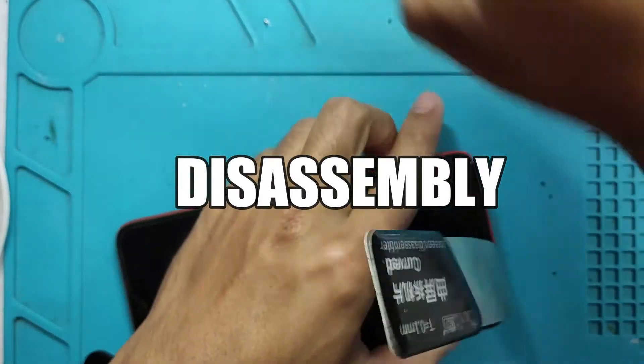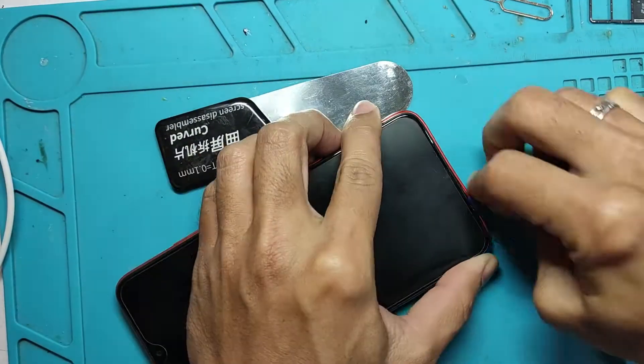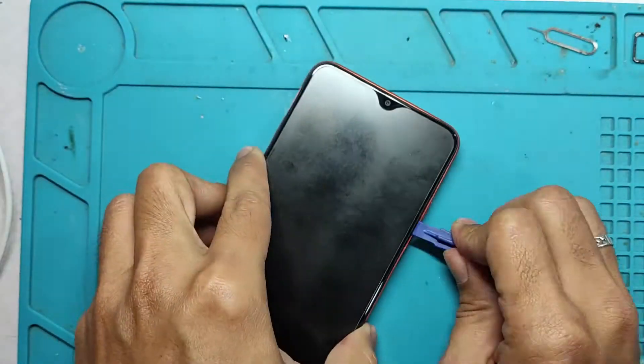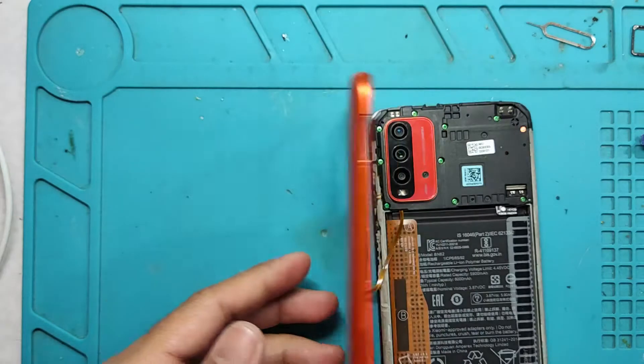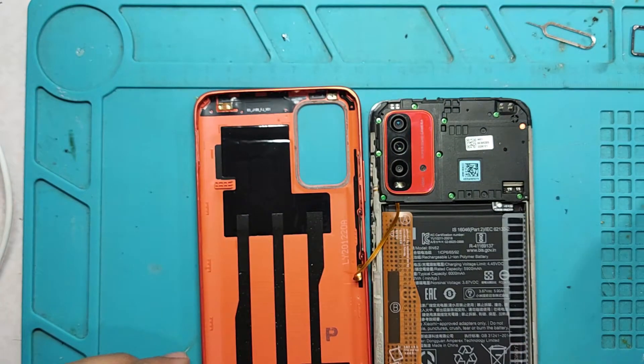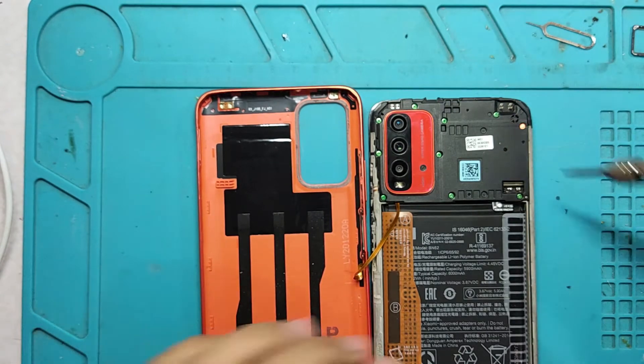Now we are going to disassemble the phone. In this part of the repair, I always use a plastic pry tool to disassemble the unit. This is very important because the unit itself is made of plastic, so we don't want to scratch it to preserve its beauty.